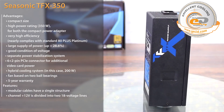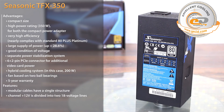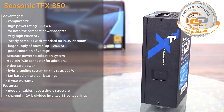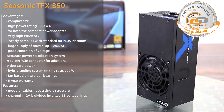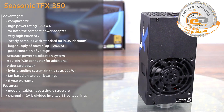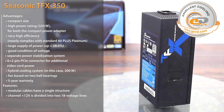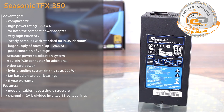The Seasonic TFX 350 features many technical solutions that are typical for high-end devices. This is evidenced by very high efficiency and excellent output voltage stability. The quality of applied components is at the highest level, as confirmed by the large power reserve. Special attention is also given to the cooling system, which provides efficient cooling of the power supply unit without creating excessive noise. A detailed review is available on the GuessIt.com channel via the link in the video description.